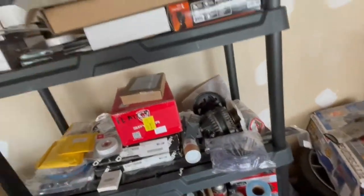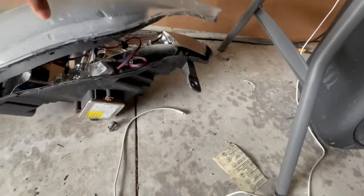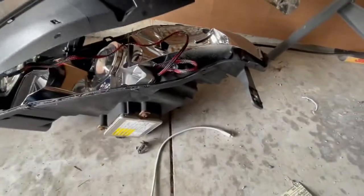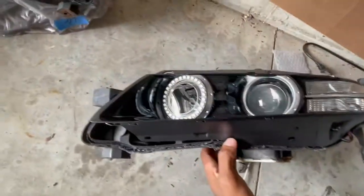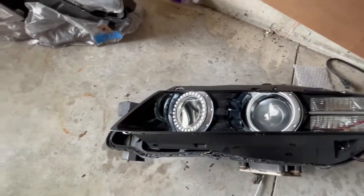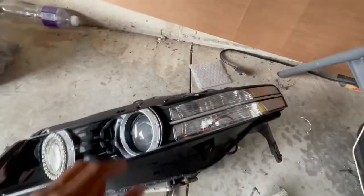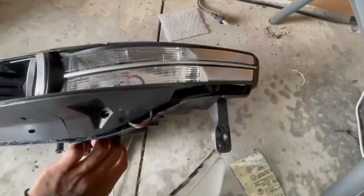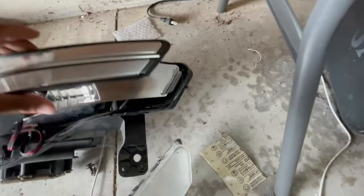These are the rubber gaskets for the headlights. These are the headlights — I already put the halos in there. Just got to put them back together. I put the halos where the daytime lights are, because I probably won't hook up the daytime lights. I took this trim out, spray painted it, and spray painted that too.